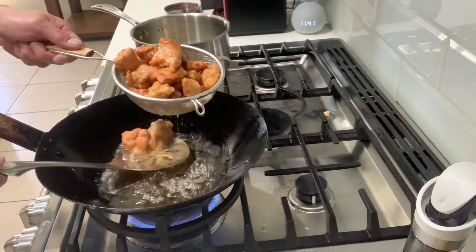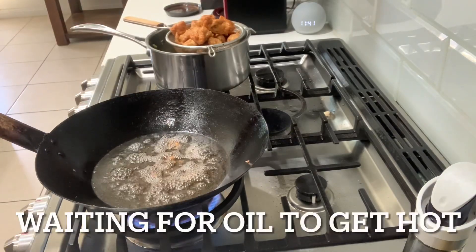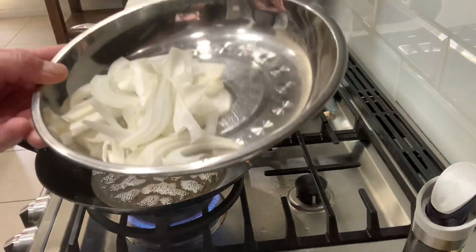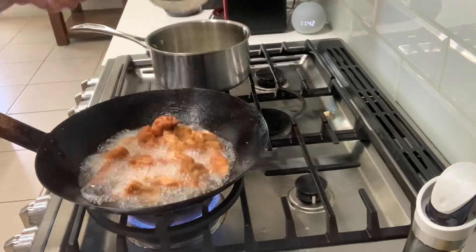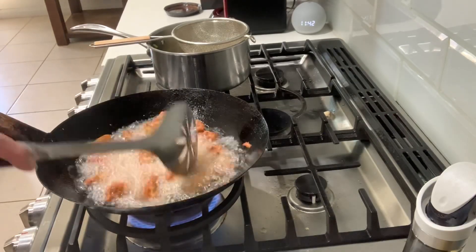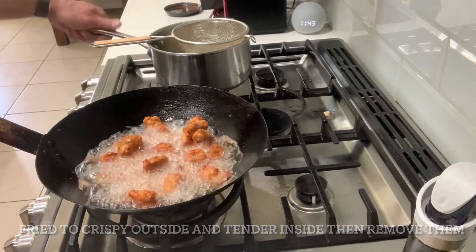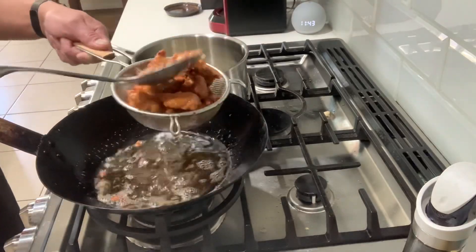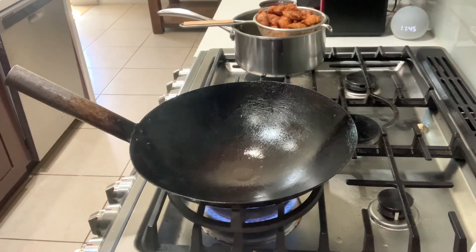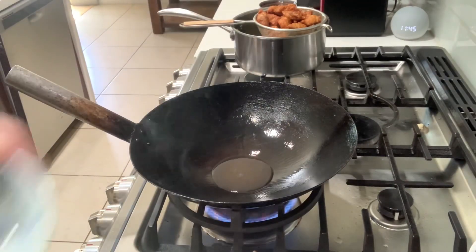Take it out. Where the oil is hot, I'm going to put it back in. Chop the golden onion and yellow onion. Wait for the wok to be smoking hot. Then one tablespoon of oil, chopped garlic, and green onion.